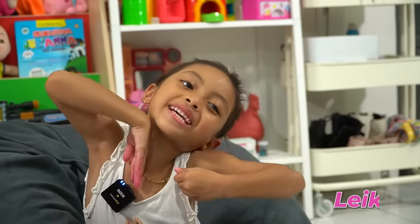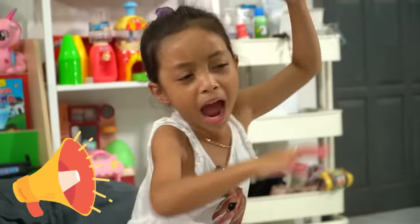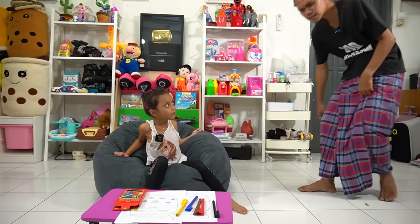Hi guys! It's me again, Leica! So, today I'll be coloring Boba Tomple! Why are you screaming? I invite you to color this!